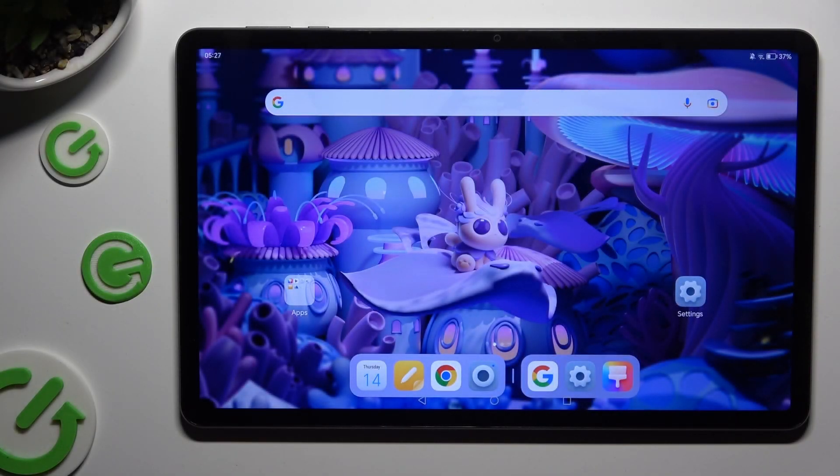In front of me is the Honor Pad X9 and today I would like to show you how you can set up an alarm clock.